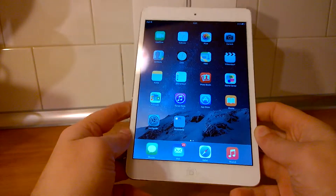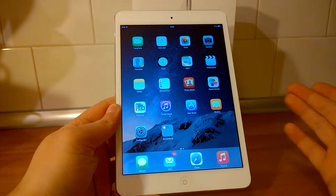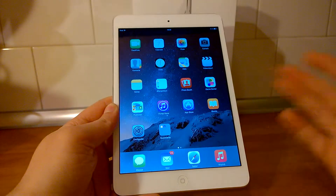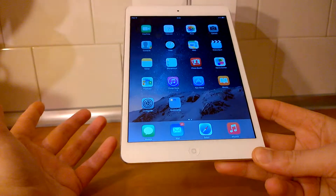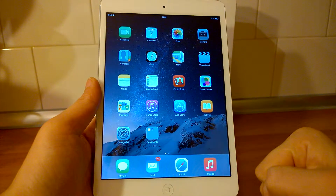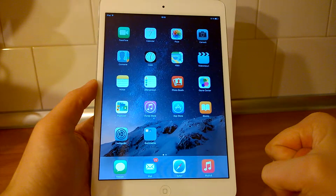Hello, my friends, Gabriel here back to another video. Today I'm going to talk about the iPad mini 2 Retina. If you are subscribed to my channel, you already saw the first impressions video a couple of weeks ago, and now it's time to do my full review. I'm not going to talk about construction and design — you already know how the tablet looks — but I'm going to talk mostly about the things I like and the satisfaction you get from buying and using this product.